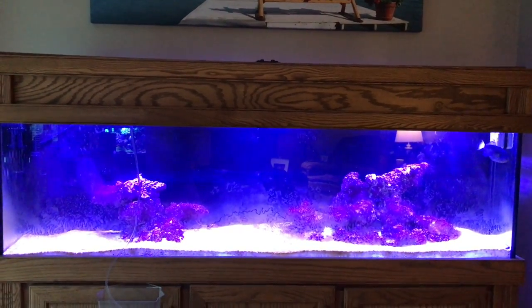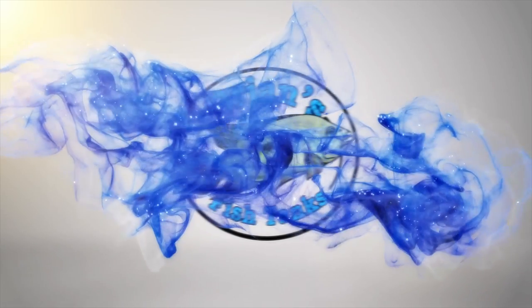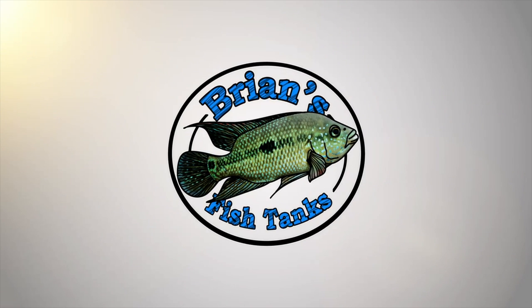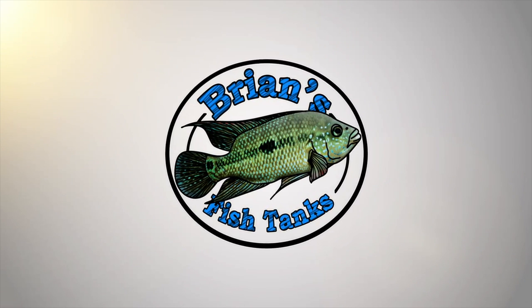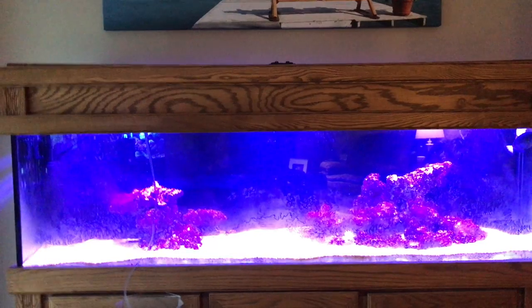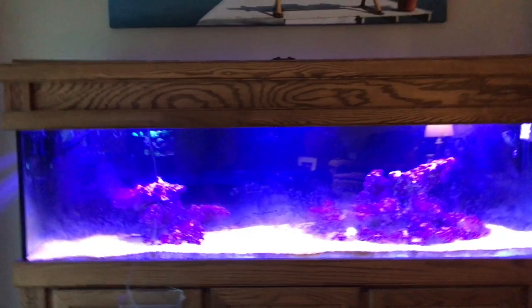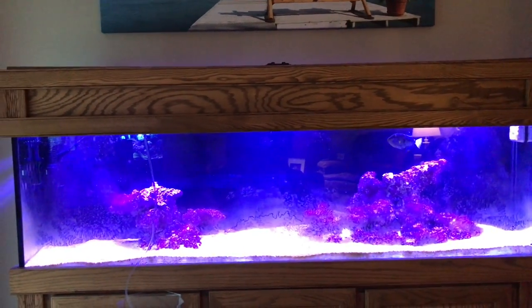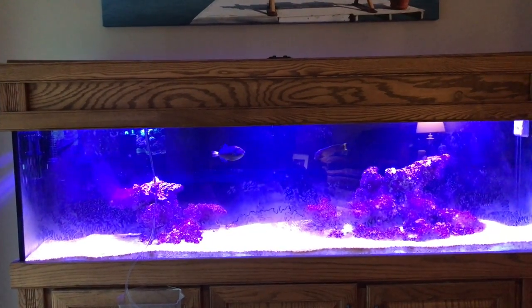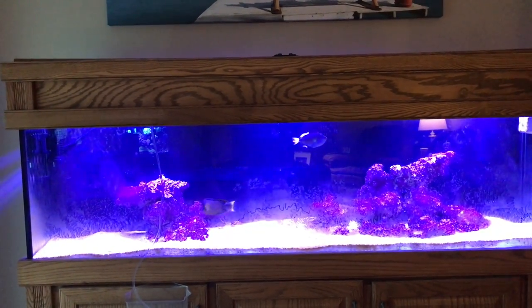Hey YouTube, ready to see some livestock? Stay tuned! Alright YouTube, this is Brian coming at you with another episode of the 125-gallon reef build. What I'm going to show you today is the first couple of fish that I put in the tank as well as a cleanup crew.